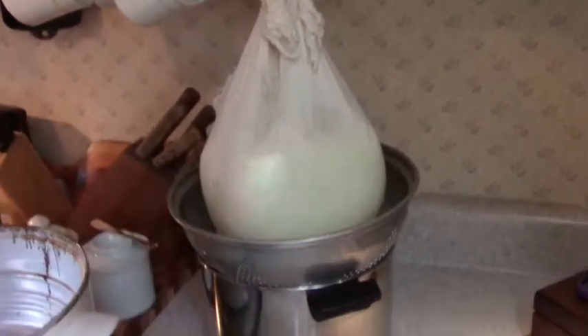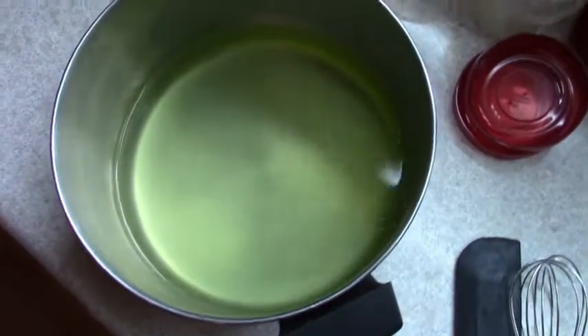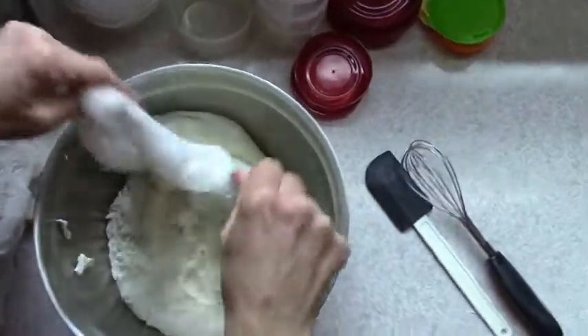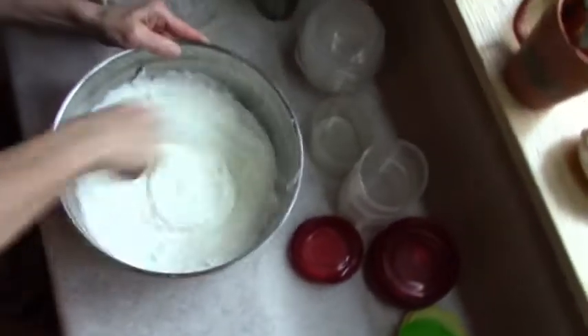When it's all done you'll have whey in the pot and yogurt in the cheesecloth. Transfer the yogurt into a large bowl. It will be lumpy so you'll need to whisk it till it's nice and smooth. I eat my yogurt plain with some walnuts added for lunchtime, but if you want to add some sweetener you could do that at this point.